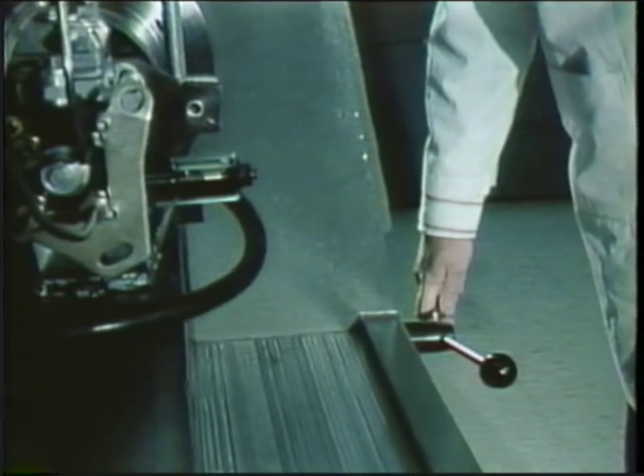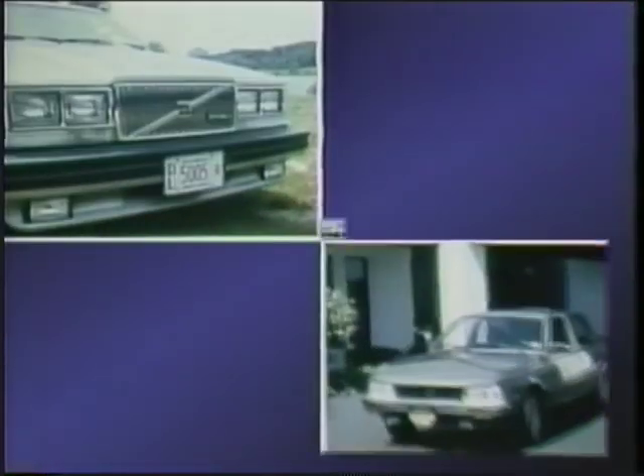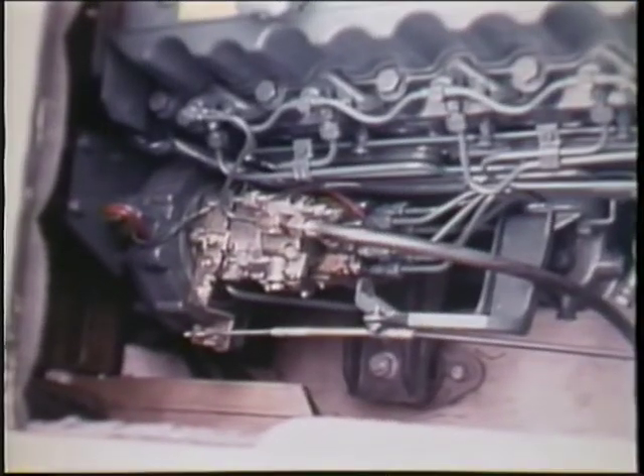Why is the VE pump important to you? This late model distributor type pump will be found in growing numbers in passenger cars imported and built in the United States. In other applications such as light marine, small industrial and agricultural — yes, you'll be seeing more and more diesels and more VE pumps to service.